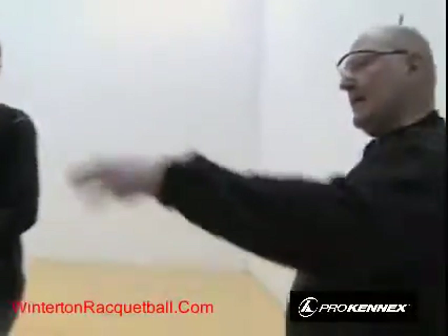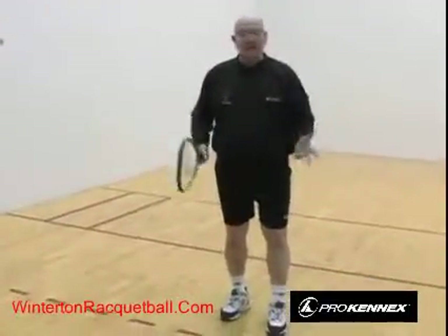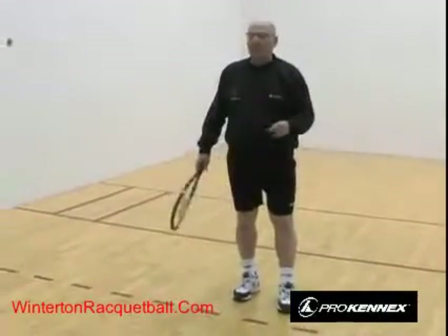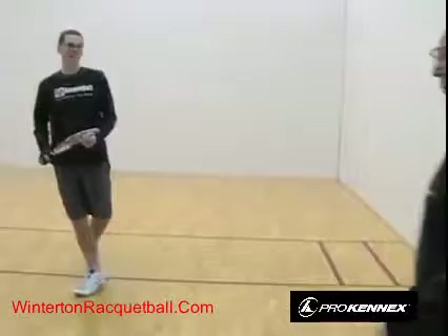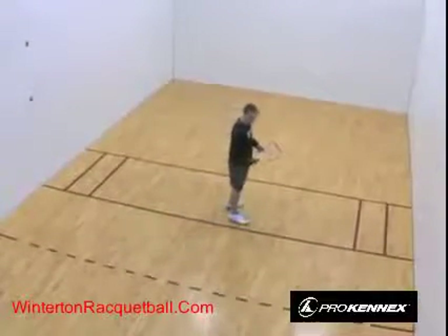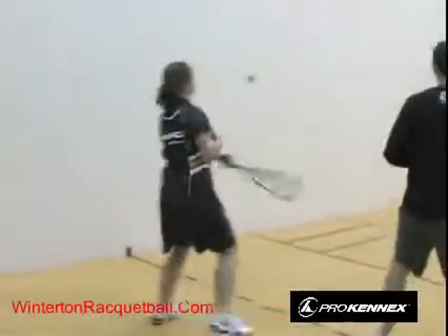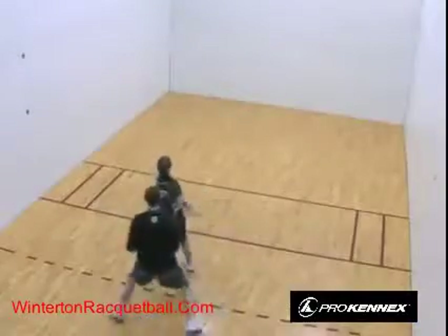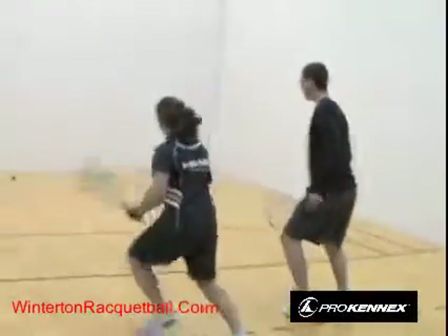The ceiling ball is designed to get your opponent back — it's like a punt in football, buying you time. The main thing to remember is that center court is like a magnet always drawing you back. When you get back there, you burn tons of calories, get a great workout, and you're in position for the next shot. Watch John Craig and Courtney rally while always moving back to center court between shots.